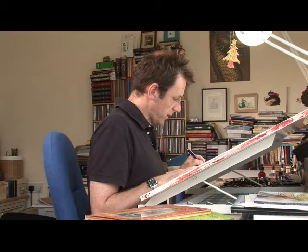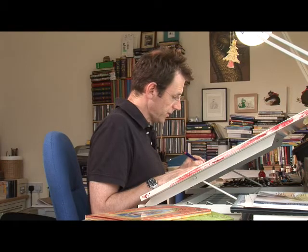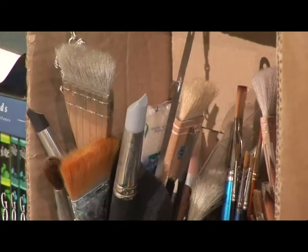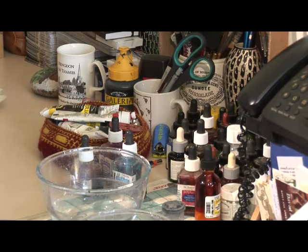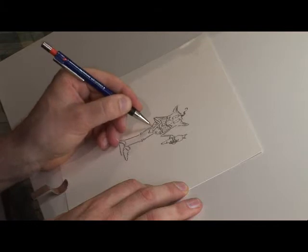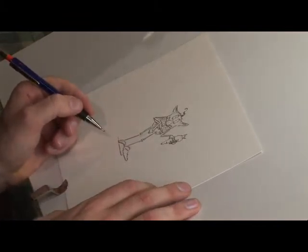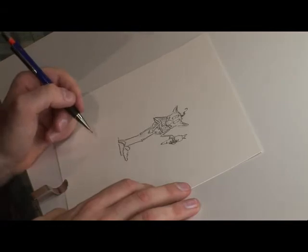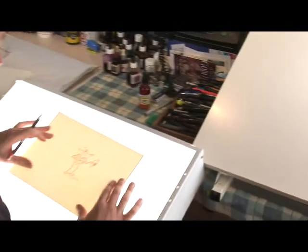I usually start off with a pencil, as I'm doing now, and a sketchbook just to get loose, quick ideas. Then I use watercolour and colour pencils — a little bit of colour pencil to put in small details at the end. A few spots. So that's really enough now for me to take it to the next stage, which is to trace it onto watercolour paper. I'll take it over to a lightbox here.